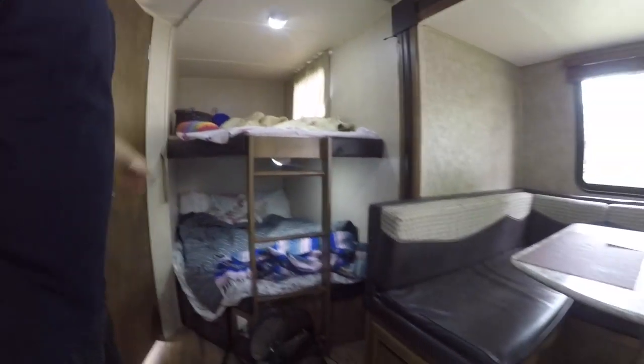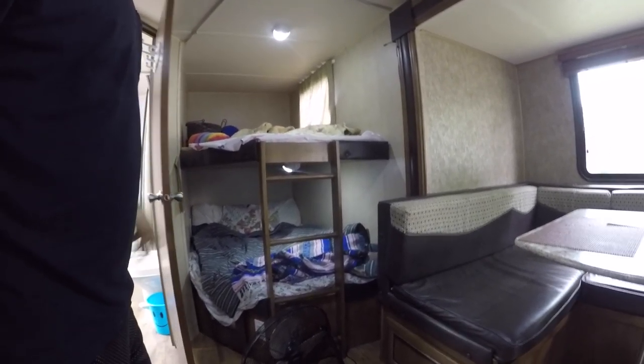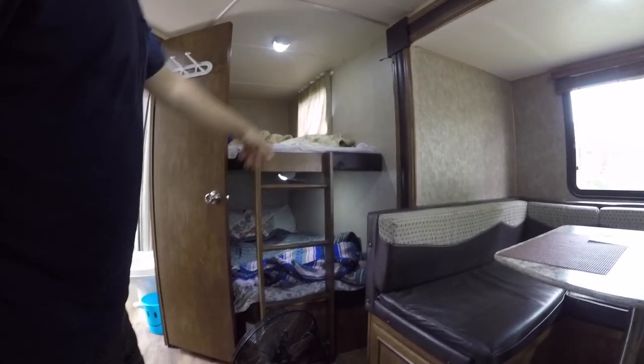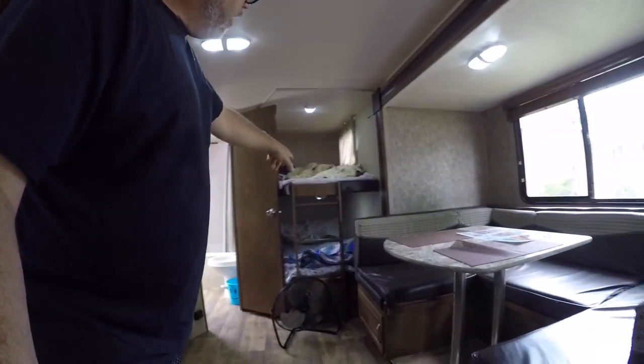Make sure you have a window in the bottom bunk. If you're looking at a double-bunk trailer, it'd be nice to have a window in the bottom bunk. If a kid needs to get out in an emergency, there's no emergency hatch — they'd have to go out through the top. If you have two kids, make sure you have a bottom bunk window so they can get out if needed.